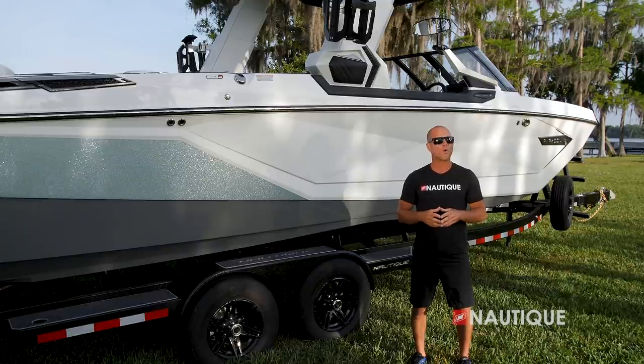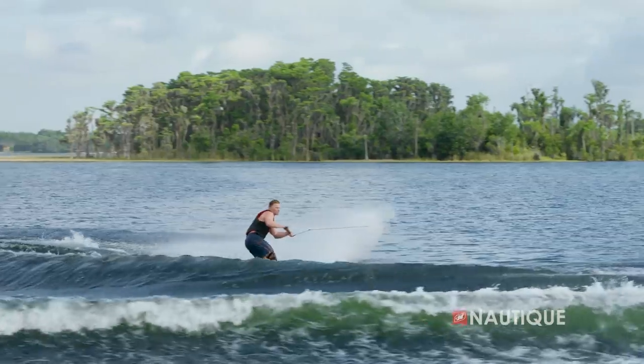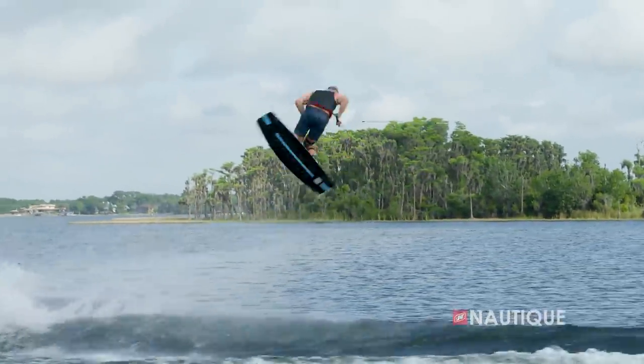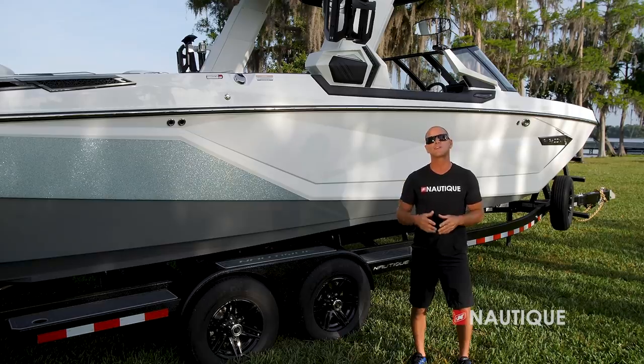At wakeboard speeds, the water begins to break here at midship, and this is where our revolutionary G-Series hull features begin to engage. It allows for clean wakes, it's great for all ages and abilities, with maximum pop and smooth landings. With our integrated subfloor factory ballast, we still have ample storage room for all your water sports gear.